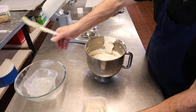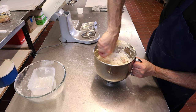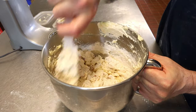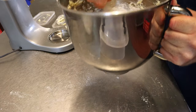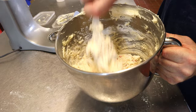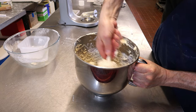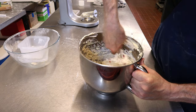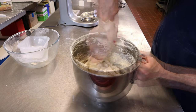Pop in your lemon juice. Now fold this in — fold it over and over, being gentle with it. By being gentle you're keeping the volume in the mixture, so once it bakes it doesn't come out flat. Keep folding until it all comes together and clears. That's it.